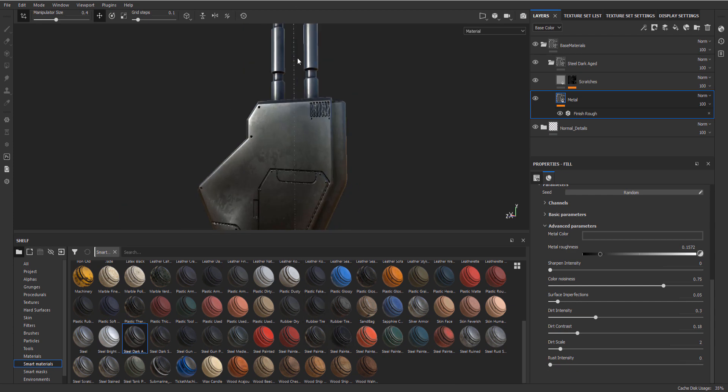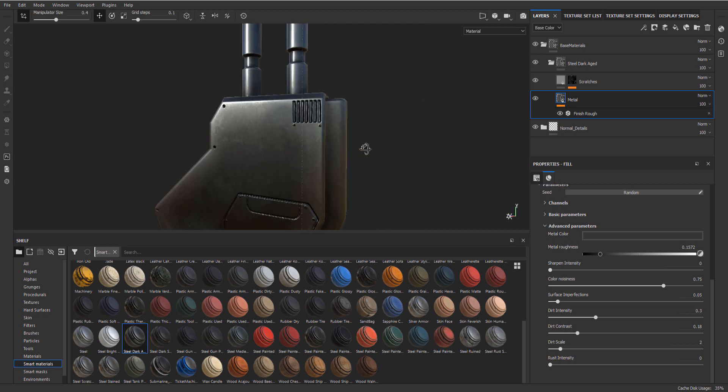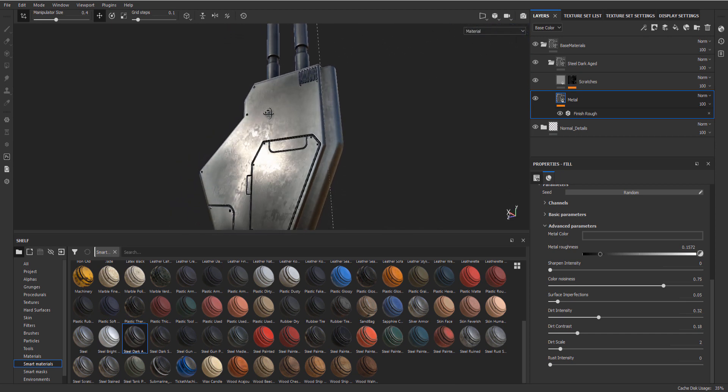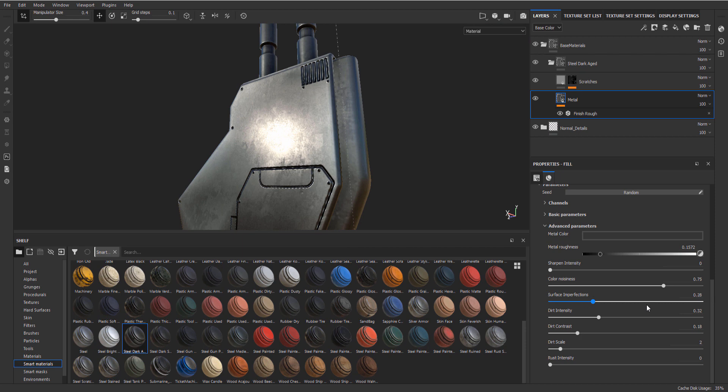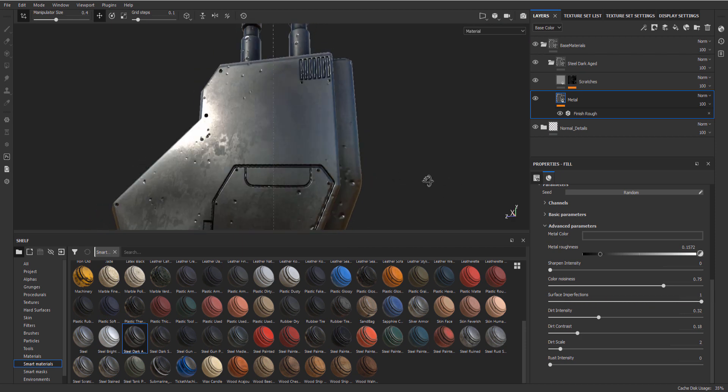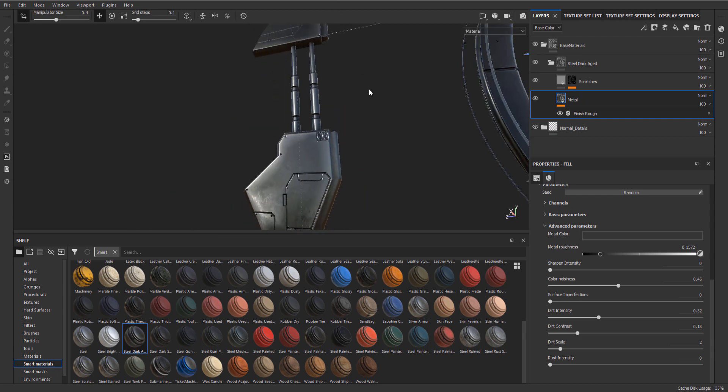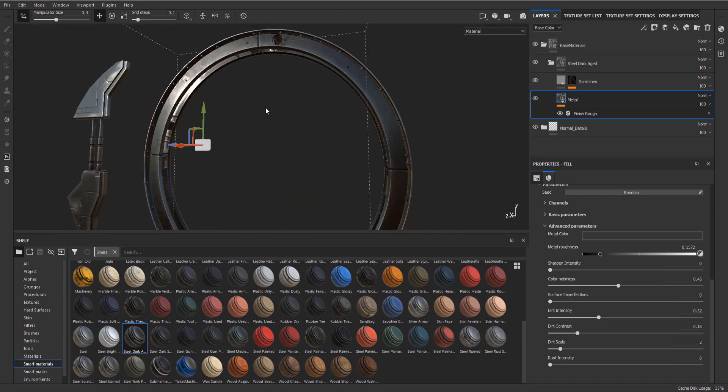Let's turn the rust off. We do have dirt intensities - I think the dirt intensity is what you see over here. We will do some roughness variations later on. This is just a base - dirt scale I'm not doing, but surface imperfections are like these little dots, but again it's not something I want to do right now.